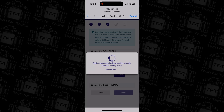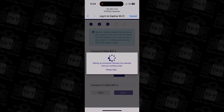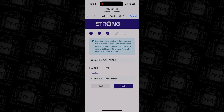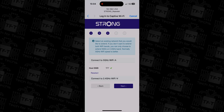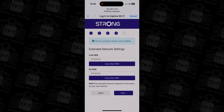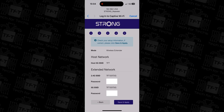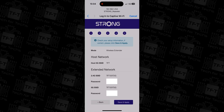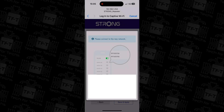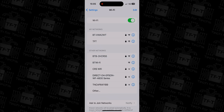Next, you'll be prompted to choose between setting up the device as a repeater or an access point. Most users will want to select the repeater option, as this allows your network to function more cohesively. Setting it up as an access point might prevent access to other devices on your network like printers. Then follow the on-screen prompts to connect your repeater to your Wi-Fi network — the network name and password are usually found on the back of your router.